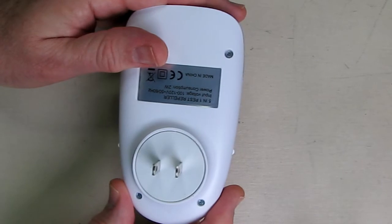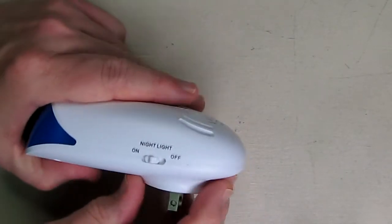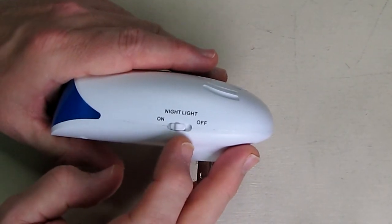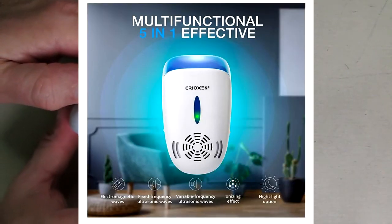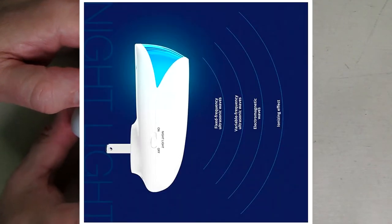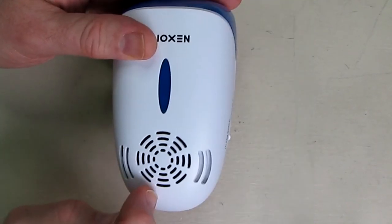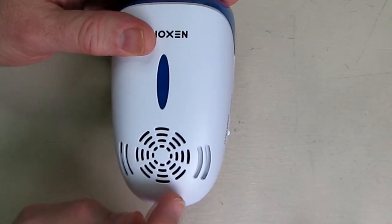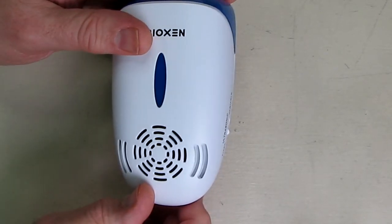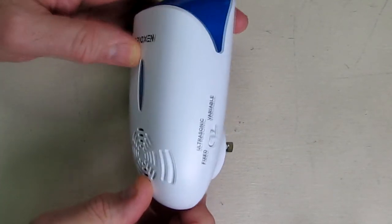You can see it has a 120-volt plug on the back and a built-in nightlight with a separate switch. On the side it has two forms of ultrasonic waves: variable and fixed. The ultrasonic waves come off what's called the Piezo crystal — a special speaker that works at higher frequencies above 40 kilohertz. We can't hear this because we can only hear up to about 18 kilohertz.